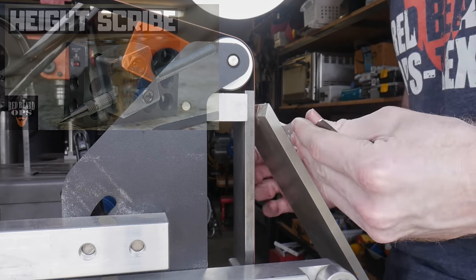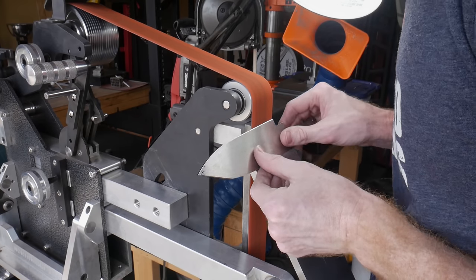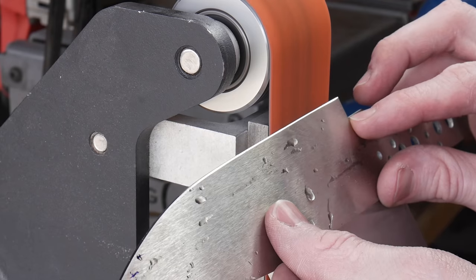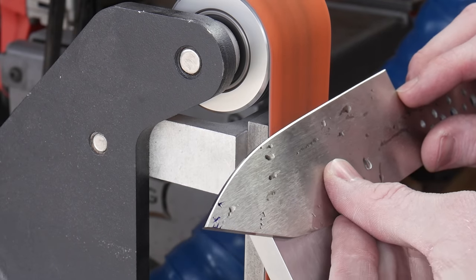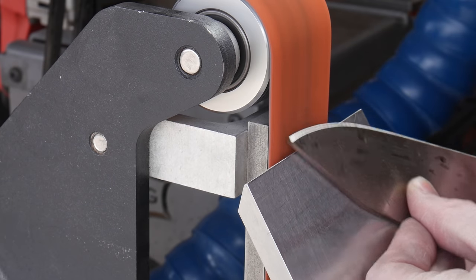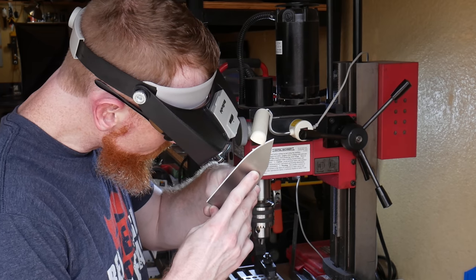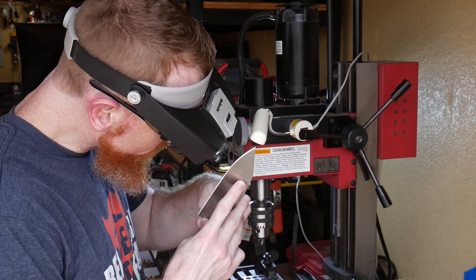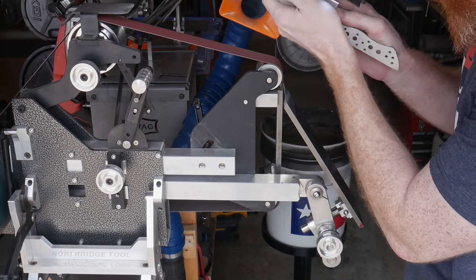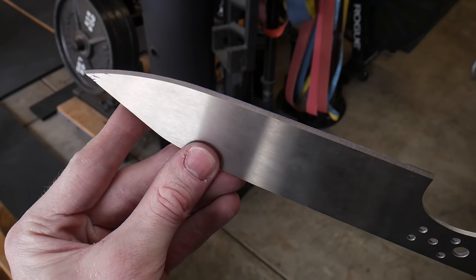Once you have your targets scribed onto the edge of the blade, the next step is to grind to those targets at an aggressive angle. I like to use the rest to grind to these targets so I can make sure I hit them spot on. I used to do this freehand, which is also fine, but the rest gives me way more control to make sure my edge will be centered in the blade.